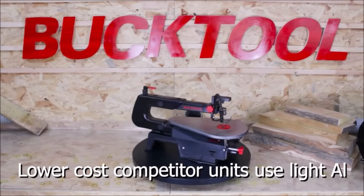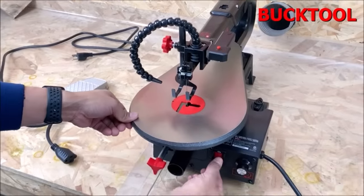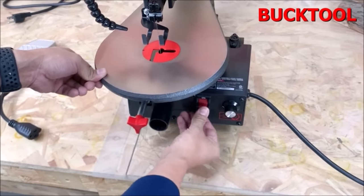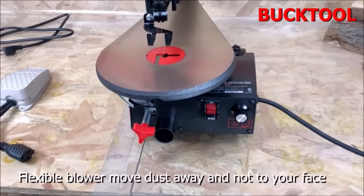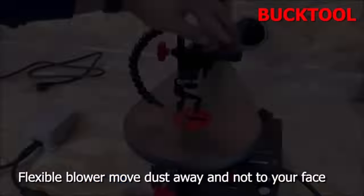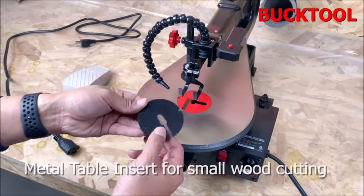The BuckTool 16-inch scroll saw is perfect for any woodworker looking for a quality and powerful scroll saw, providing the flexibility to work with a variety of materials. A new side panel with a quick-open door allows easy hand access to change the blade, and well-designed blade holders ensure long blade life and easy changing. A fixed LED in the front ensures vibration-free lighting with no light bounce, providing a clear view when cutting.